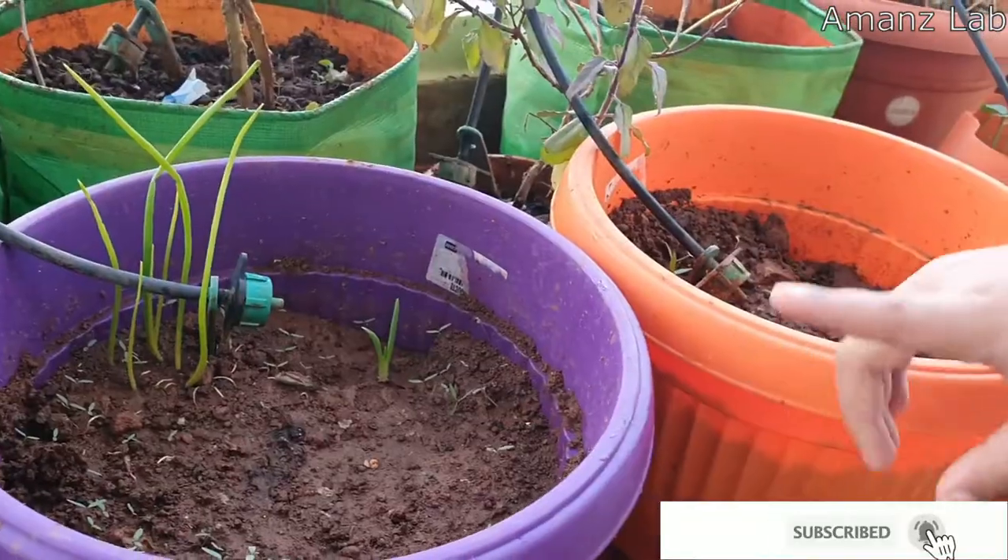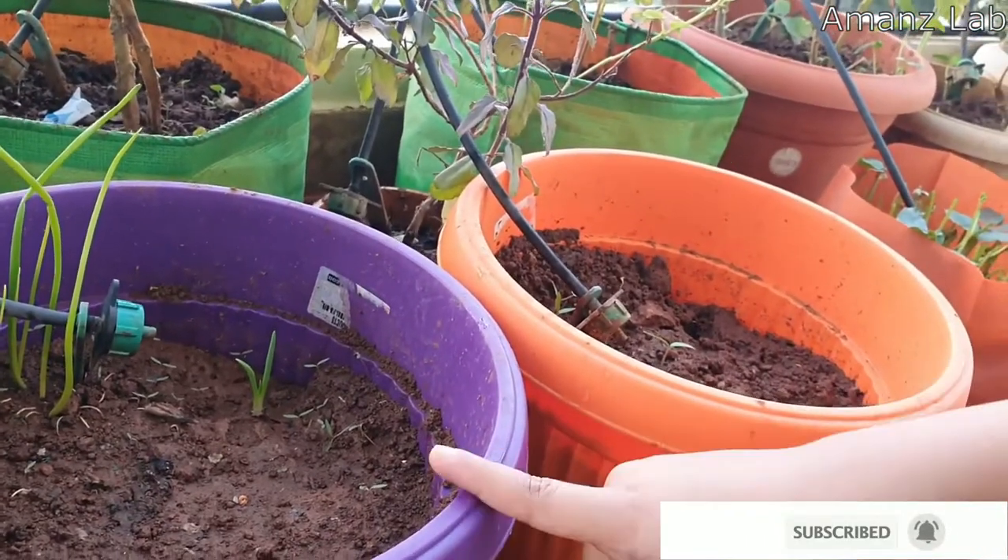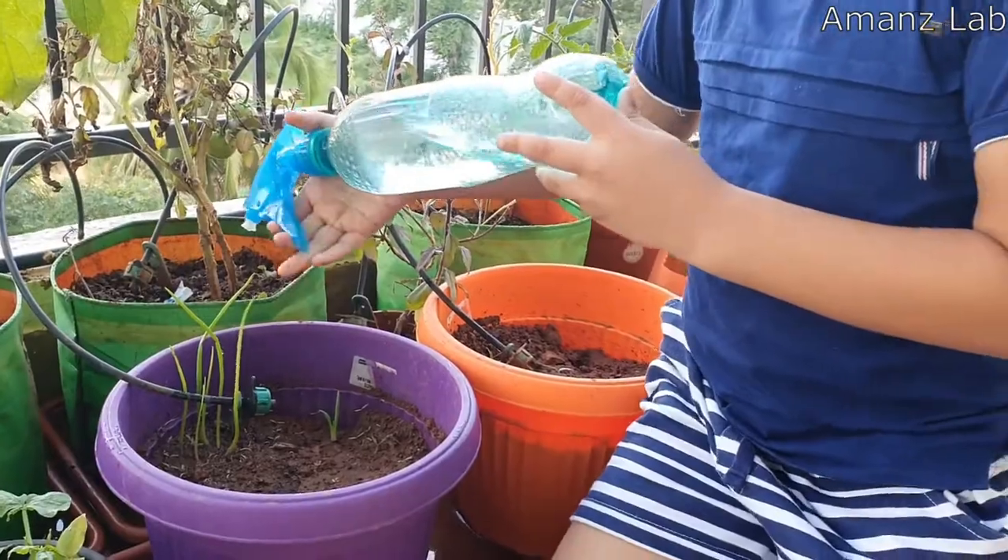After 8 days, tomatoes and onions are growing. We have to water this every day.